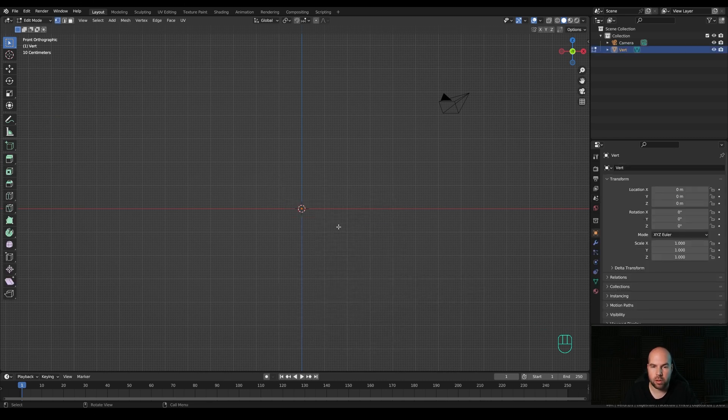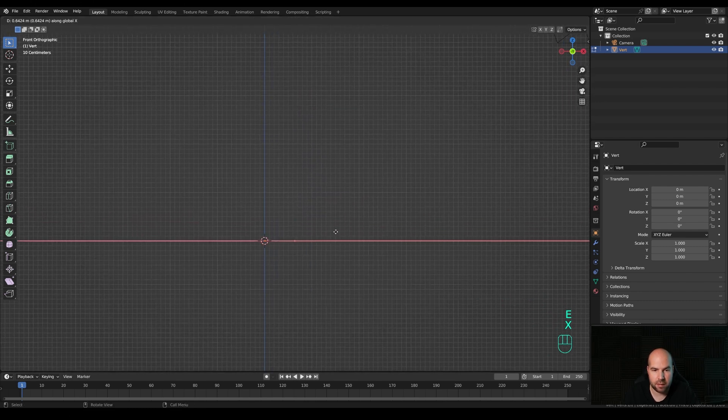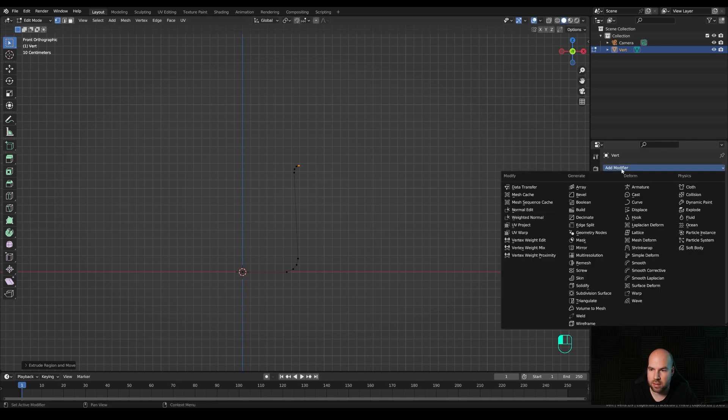Now if you press Shift+A you will see a Single Vertex option right here. Click it and it will go directly into edit mode, so you don't need to tab in. Make sure you have vertex select mode active and you can just start extruding right away. Press E then X to extrude to the side like this - don't worry about the scale for now. Press E to extrude a few of these upwards, curve it out a little bit, and then go to the modifiers panel and add the Screw modifier.